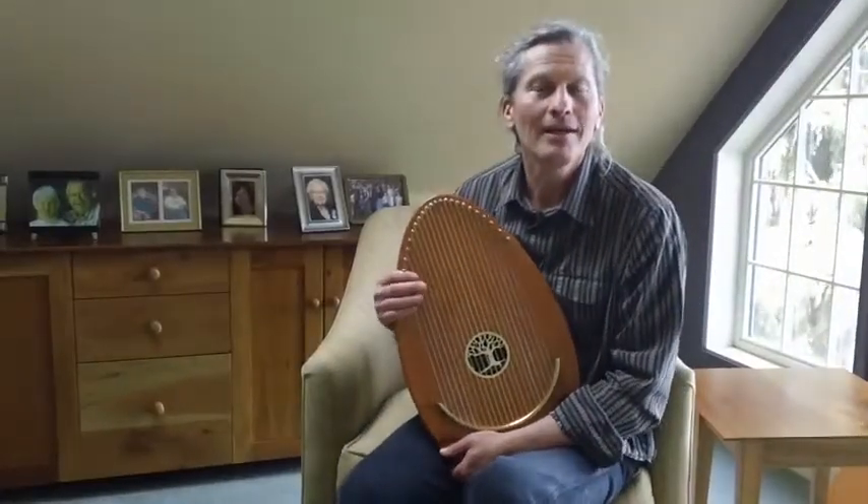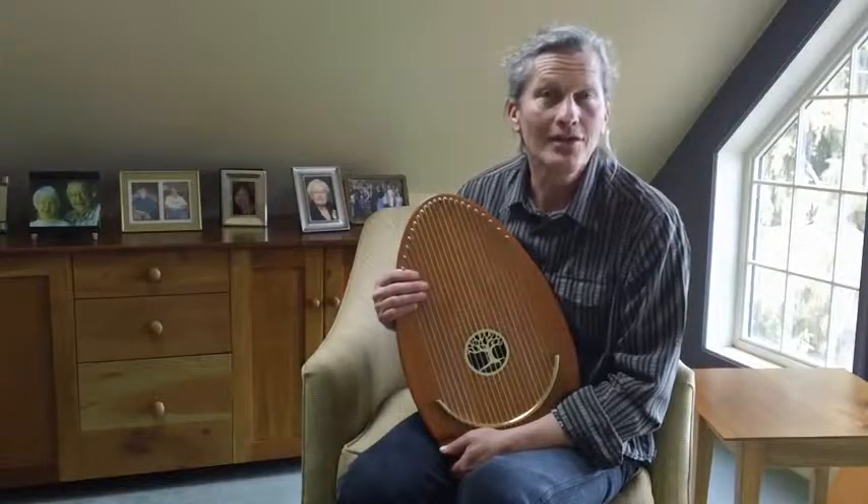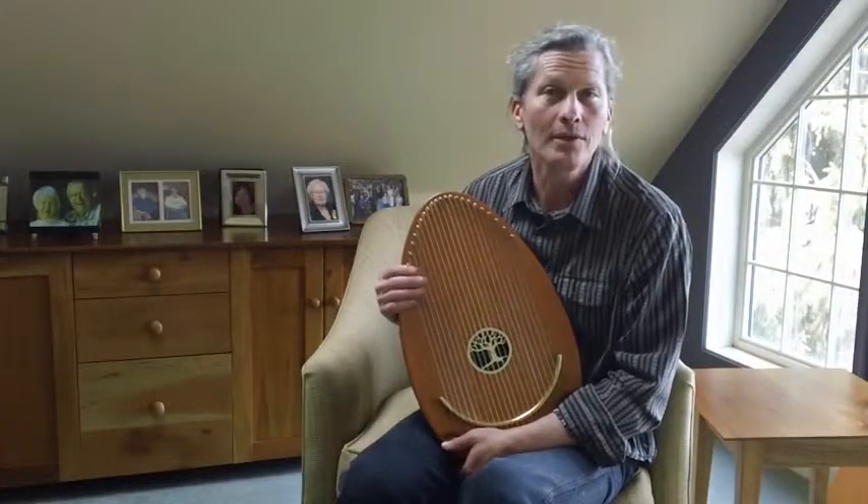Hi, my name is David Melby. I'm a Board Certified Music Therapist. I have been for 15 years, and it has been my pleasure in recent years to use the Reverie Harp that you see here.